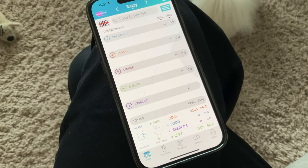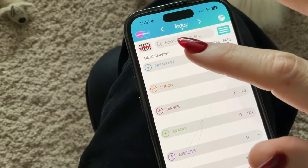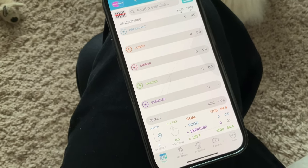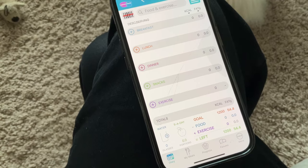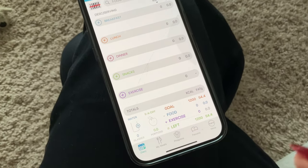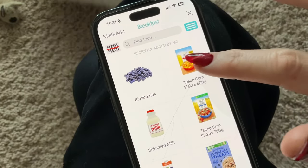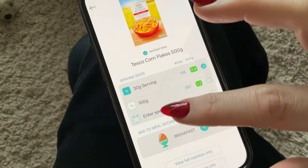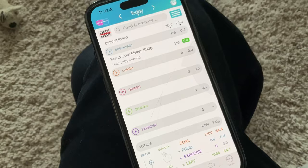When you download the Nutracheck app, it asks all your questions — male or female, current weight, goal weight, height, exercise level, and age — and works your calories out for you. In the morning you get a blank screen at the bottom showing your daily calorie allowance. This morning I've had Tesco cornflakes — 30 grams, that's 116 calories — and you literally just add it to your breakfast.